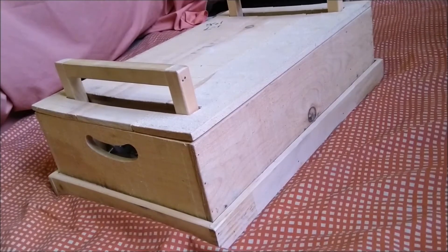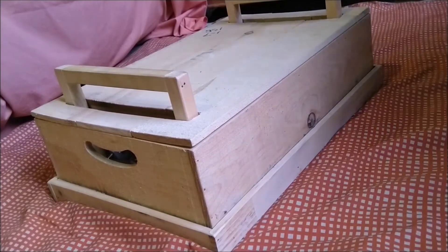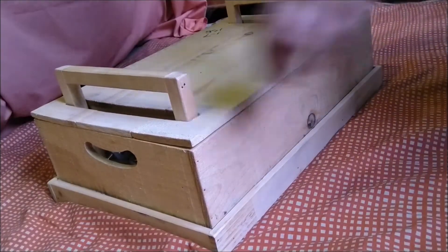Hey guys, what's up? Welcome to a new video. This is one of those box videos, so today let's see what we have inside the box.